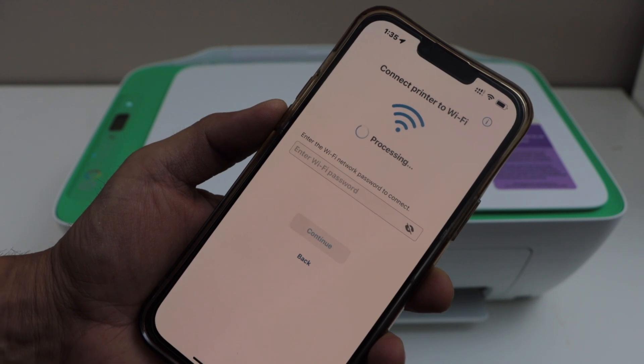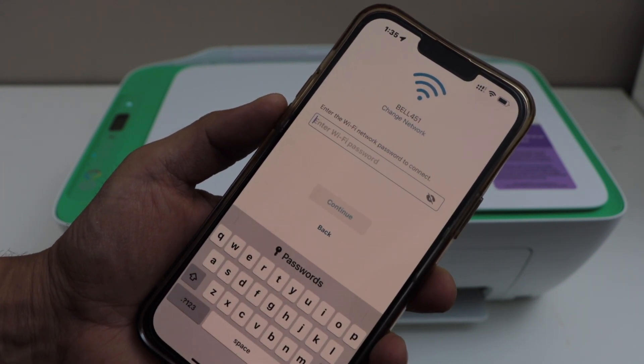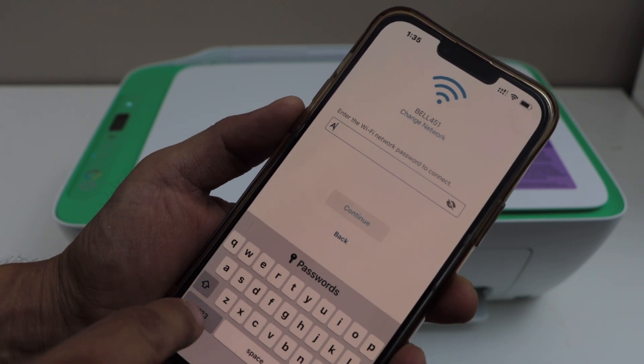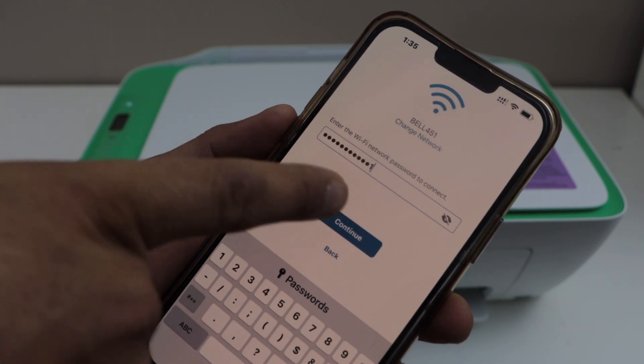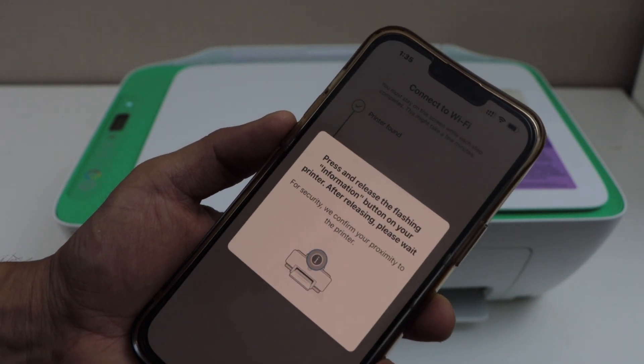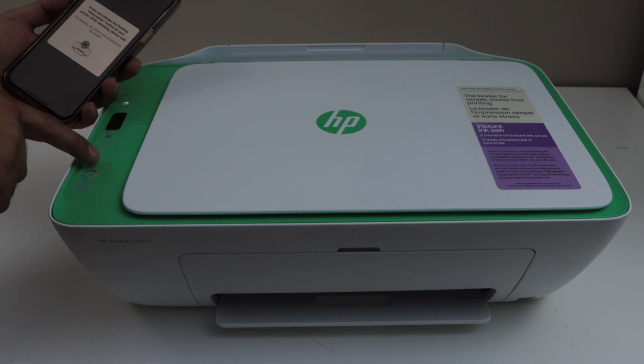Make sure your smartphone is already connected to the WiFi network. It will display your WiFi. Just enter the WiFi password and then click continue. Press the flashing information button — the I button — on the printer display panel.